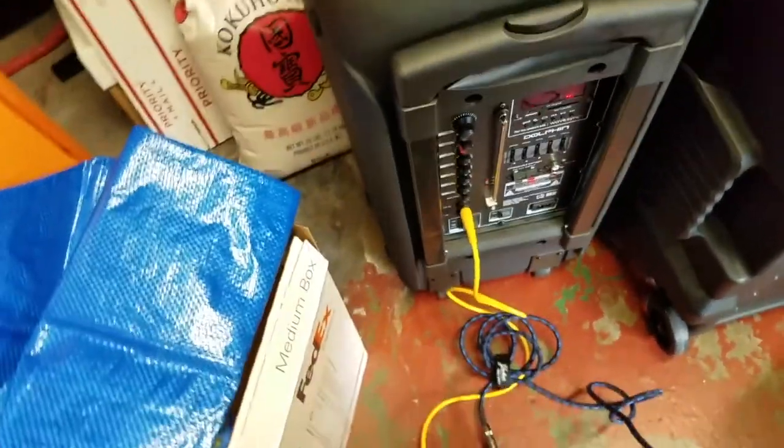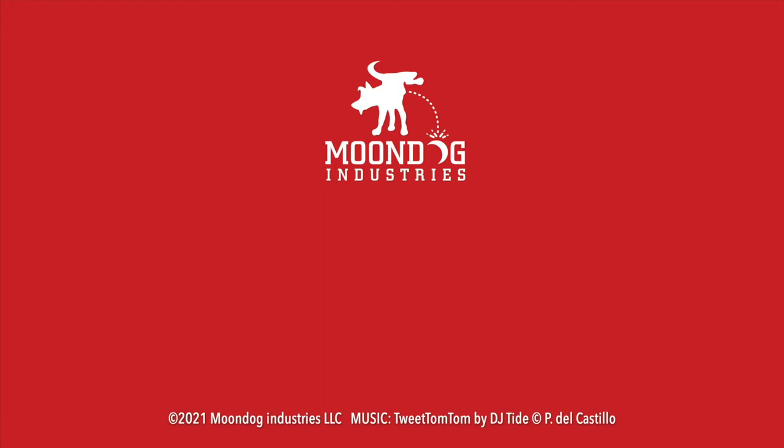Unless you have some sort of fix for this, I just don't think this is acceptable for use as a musical amp.